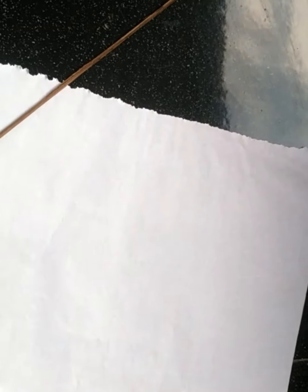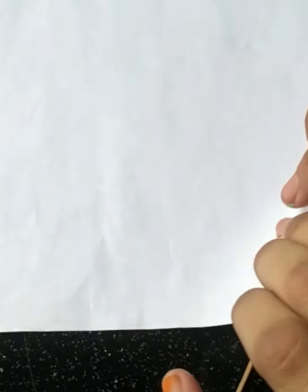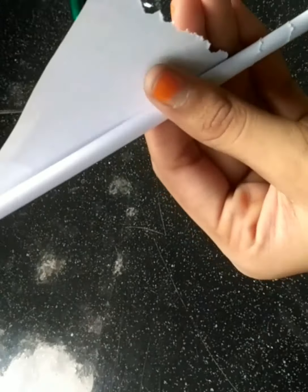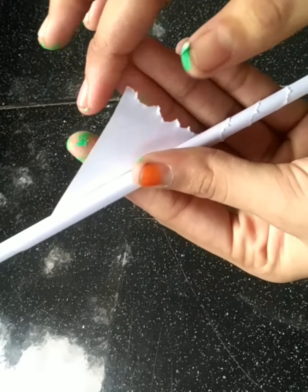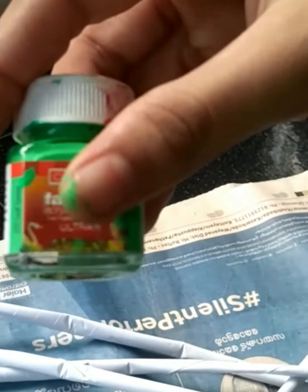I'm going to put a little bit of textiles on it. I put a little bit of tubes on it. I put a little square on it. I put it on the stem. I cut it. I put a lot of flowers on it.